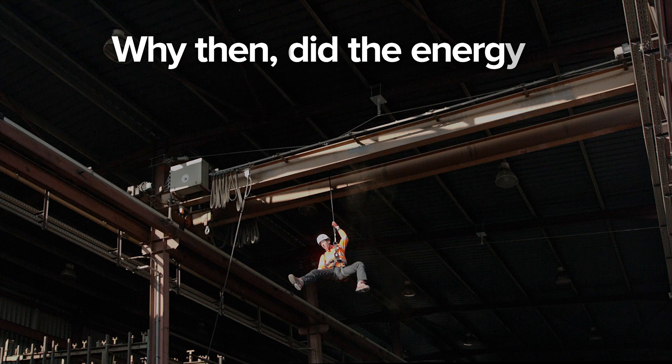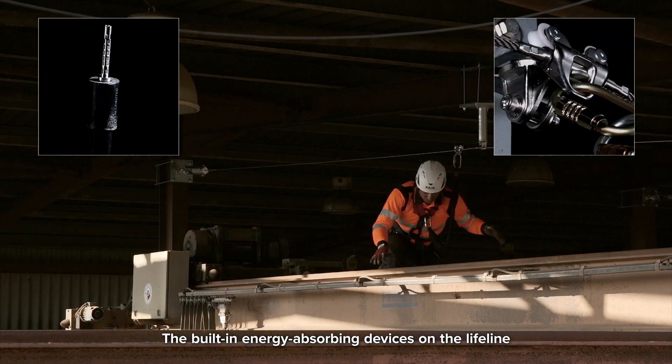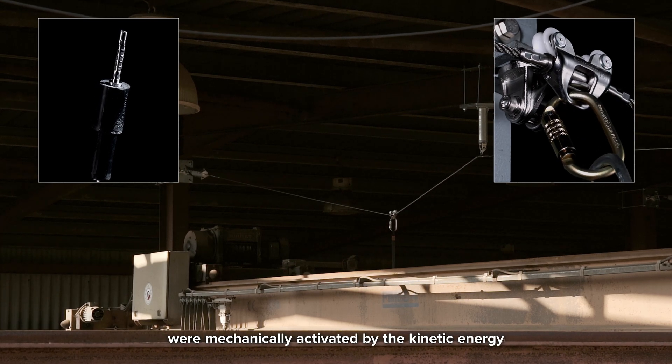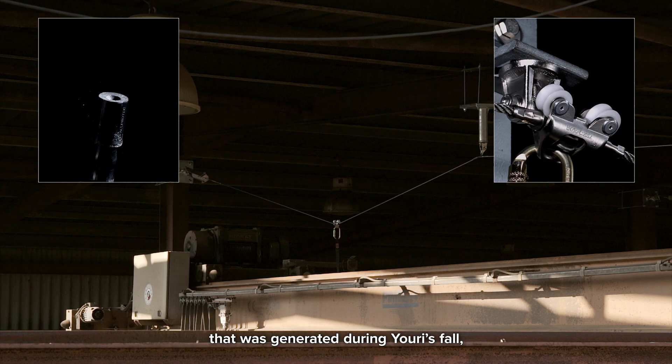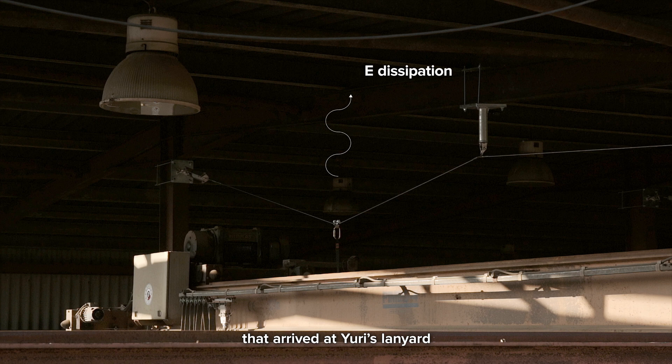Why, then, did the energy absorber on Yuri's lanyard not activate during the fall? The built-in energy-absorbing devices on the lifeline were mechanically activated by the kinetic energy that was generated during Yuri's fall, to the extent that the final impact force that arrived at Yuri's lanyard was so dissipated that it was not enough to activate his lanyard energy absorber.